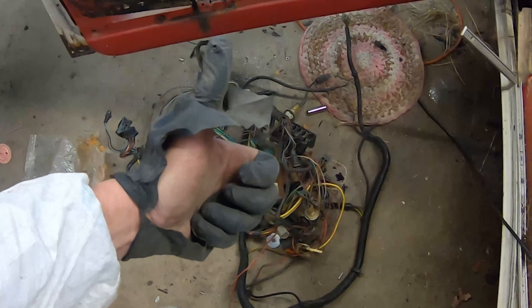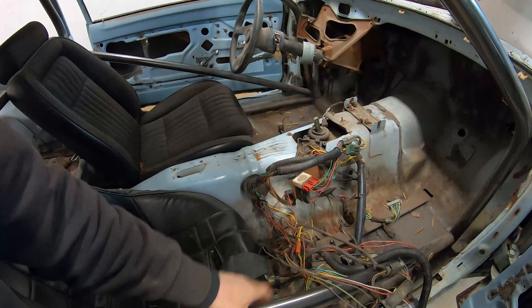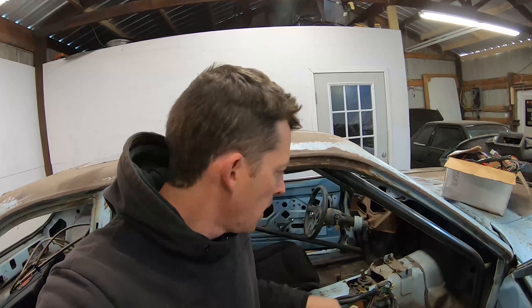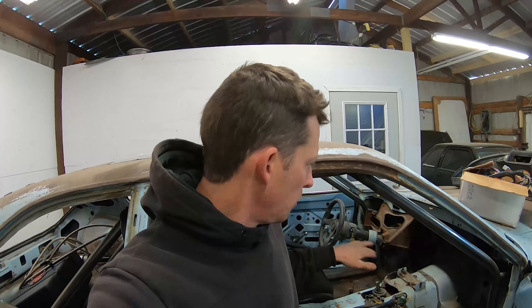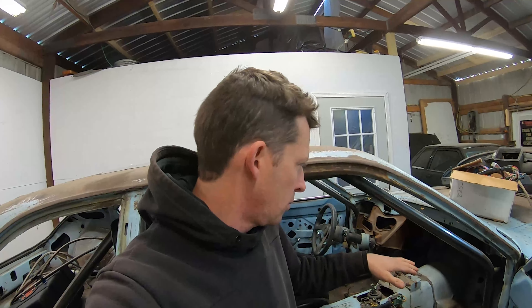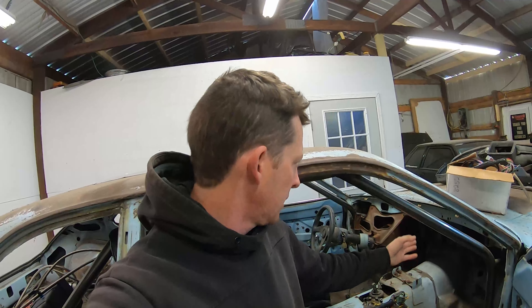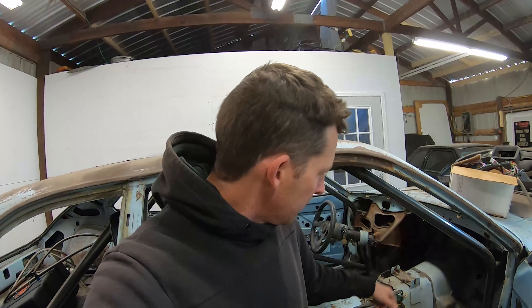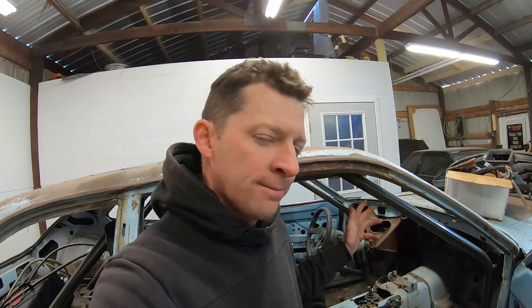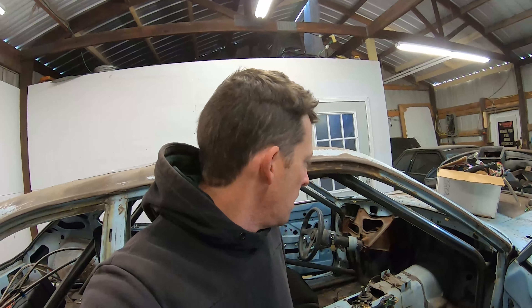That took about 45 minutes and was definitely the wrong way to do it. My goal is to install all of this harness back in without having anything attached to the dash — the dash serves no purpose other than to look like it's there. I want everything attached to the cage or the pedal structure, not the firewall because that stuff melts. Everything on the inside should just plug in. We also welded the firewall grommet hole shut, so I'm going to have to cut that back open to get the harness through.